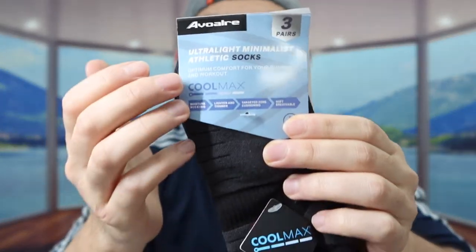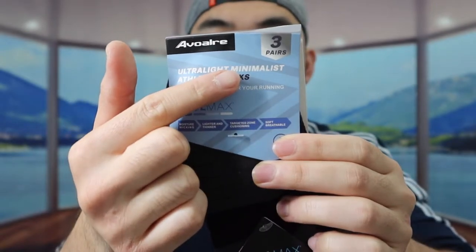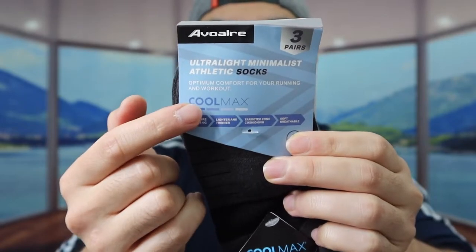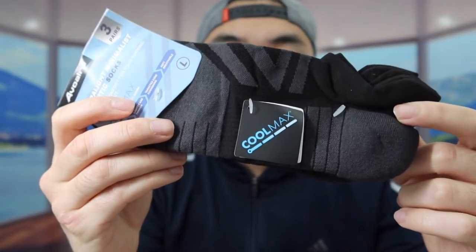This is what the package looks like when you first get it. Let me take off the wrapper to show you a better view of the product. This brand gives you three pairs, and they mention the material used is a CoolMax material that gives you a cooling effect when you use it.